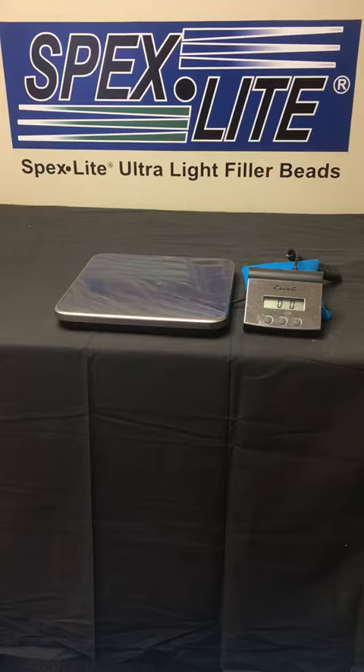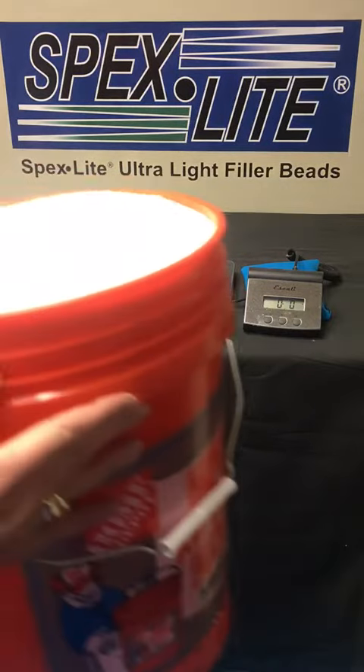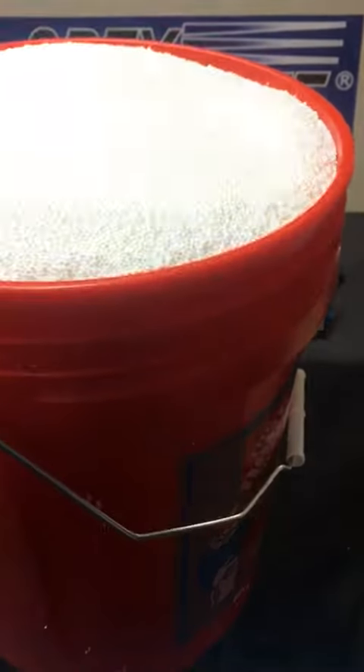The other benefit is Spexlite is non-dusty and does not contain free silica content. If you found this valuable please like us, share this video, or subscribe to our Spexlite channel. Thank you very much.